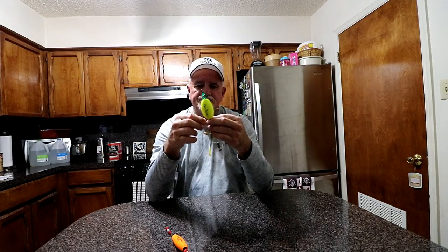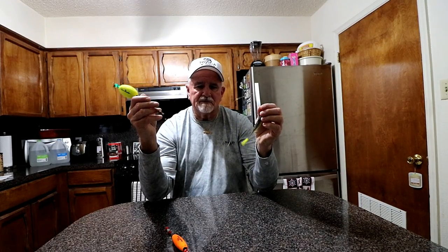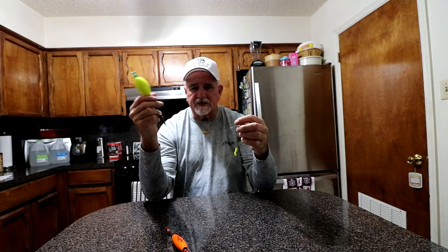For leader length: whatever the average depth of the water you're fishing, make the leader about half that. If the average depth is four feet, make the leader two feet long — you want to get about the middle of the water column. Three feet deep, use an 18-inch leader, and so on. If you get it too short and fish aren't hyper-aggressive, you can actually spook them. Too long and you'll end up in the grass and lose the action.